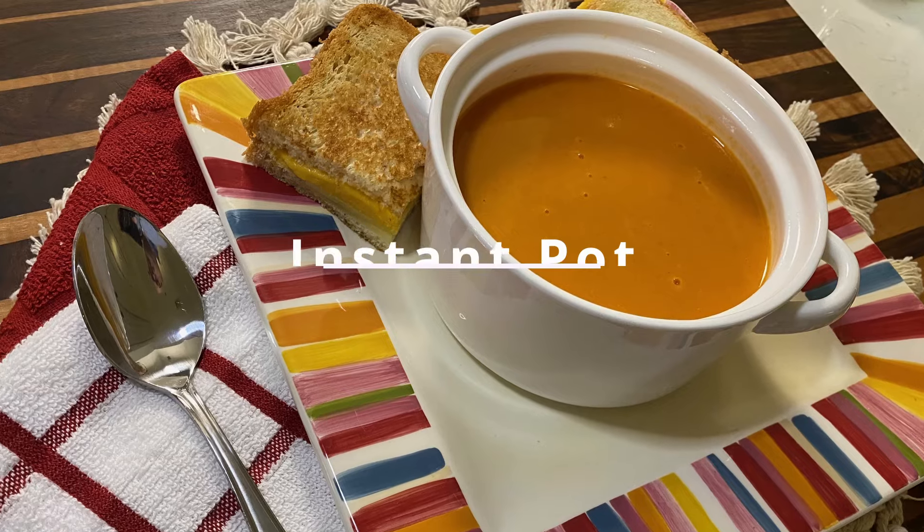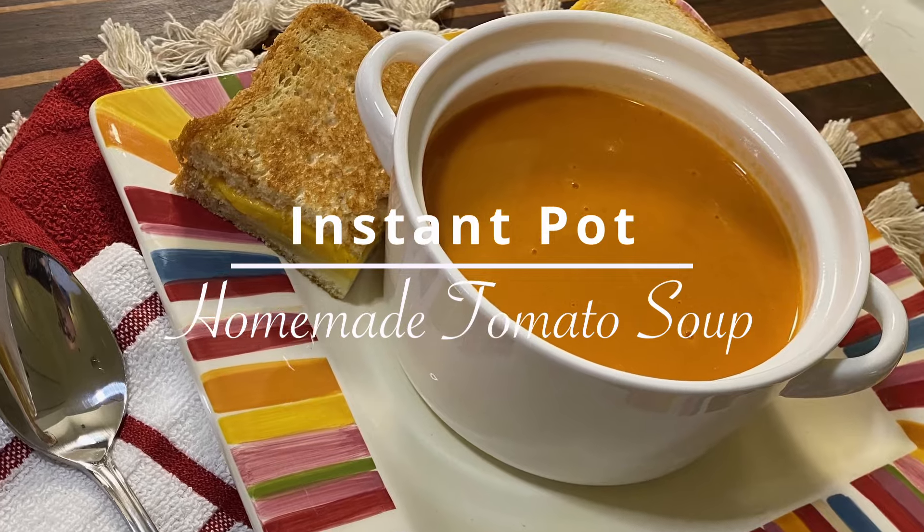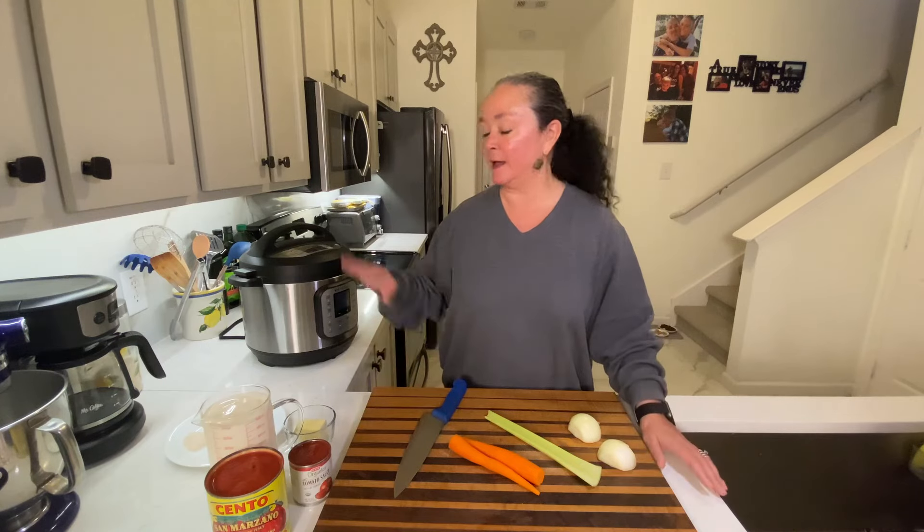We're gonna make an awesome tomato soup in the Instant Pot. I love using the Instant Pot because it's really quick and easy. It all goes in one thing and I can kind of set it and forget it and do something else while the soup is cooking.